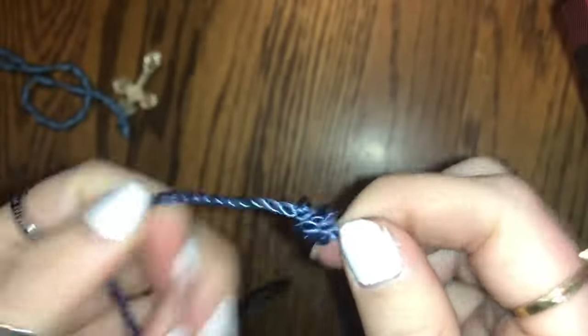Now that you have your ten beads here, you're going to do the Our Father bead. You have your ten Hail Marys, and now you're going to do the Our Father bead. If you notice, there's some space in between the two Hail Mary sides. This Our Father bead is a little bit bigger than the Hail Mary beads. Right here we did three circles, but for the Our Father bead we're going to do five wraparounds of the bar.